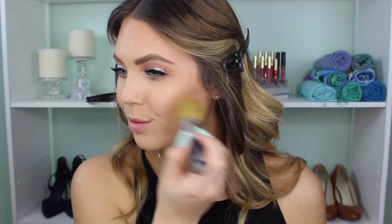Next I'm using the Makeup Revolution blush in the shade Fusion. This is one of their matte blushes — it's like a peachy pink shade and I love it. Then I'll set my entire face with the NYX Dewy Finish Setting Spray and pat it in with my Real Techniques sponge just to set everything down.